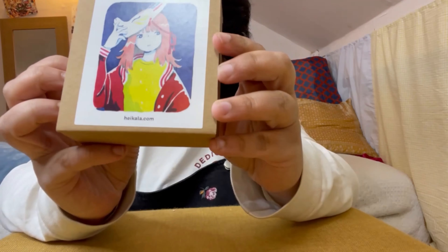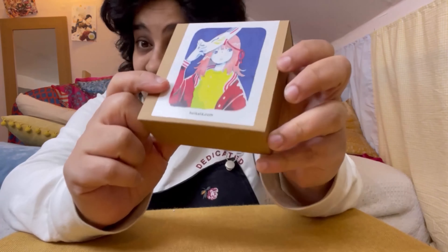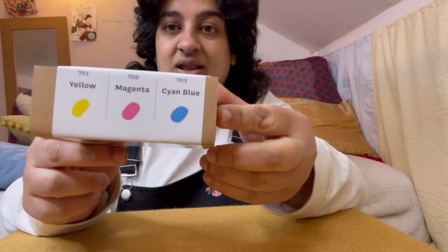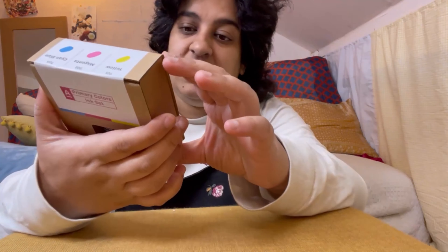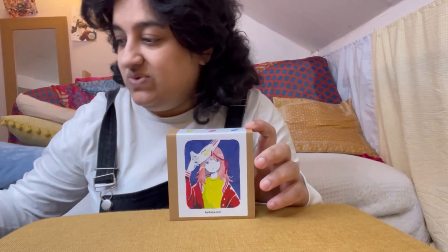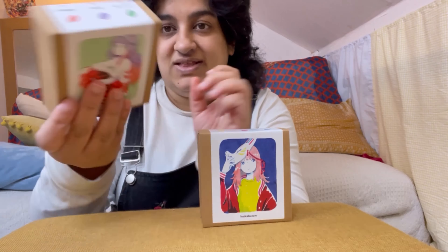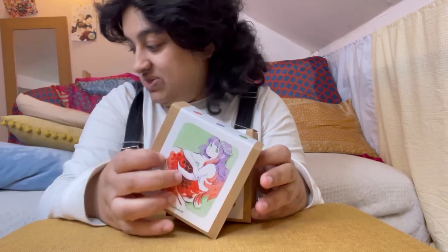There's a primary colours ink set, with another one of her drawings on the front using those colours. You get yellow, magenta, and cyan blue. And then there's a complementary colour set where you get orange, violet, and sap green. Between the four sets of colours I've got, I can basically make a lot of things.